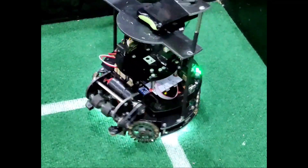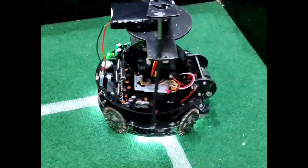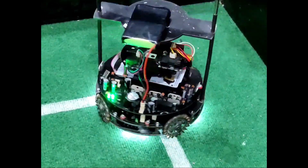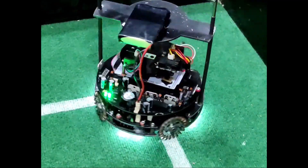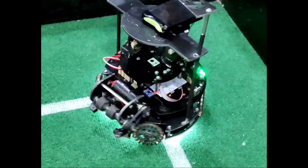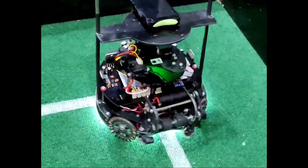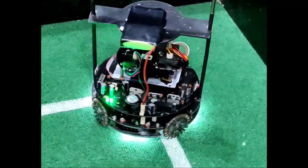Four motors are used to control the robot. These motors are also controlled by L6202 drivers. The drivers take the program from the processor and then execute them and command the motors. The motors are in the middle part of the robot.